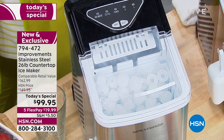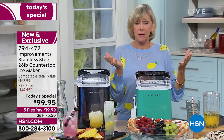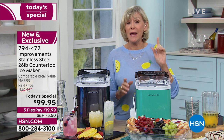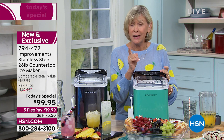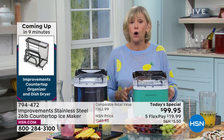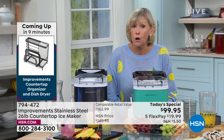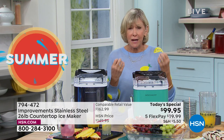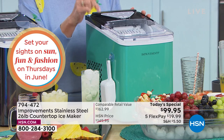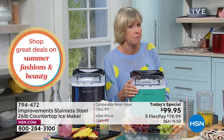You can make 26 pounds of ice and pop it in the freezer. So if you know something is coming — perhaps a hurricane — you can prepare in advance. You don't want to have to go to the store; if there's a weather emergency, there won't be any ice there. But you can create the ice in your own home, bag it up, put it in the freezer, and when the power goes out, put the ice in a cooler and save your groceries. This machine has the power to do it.